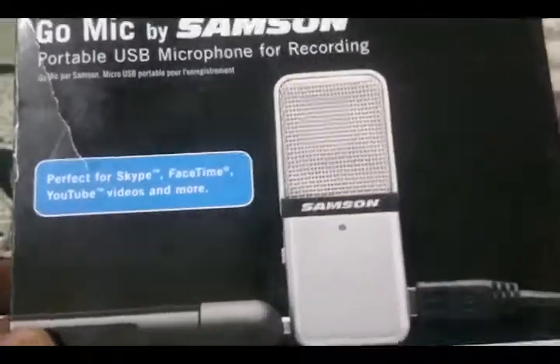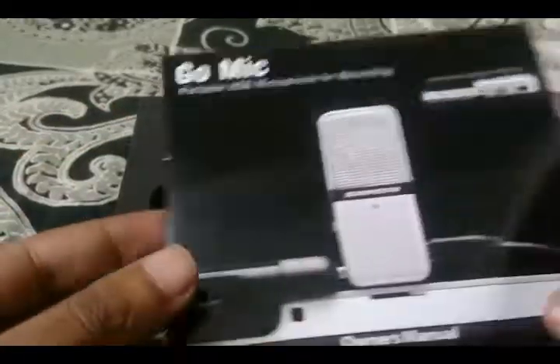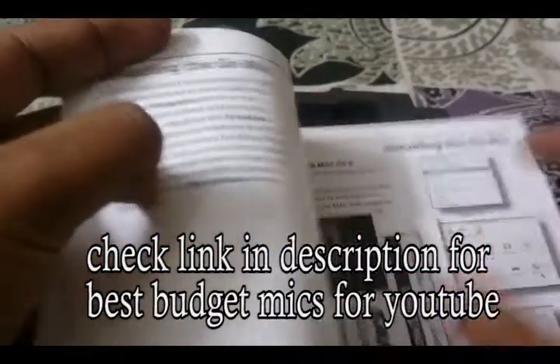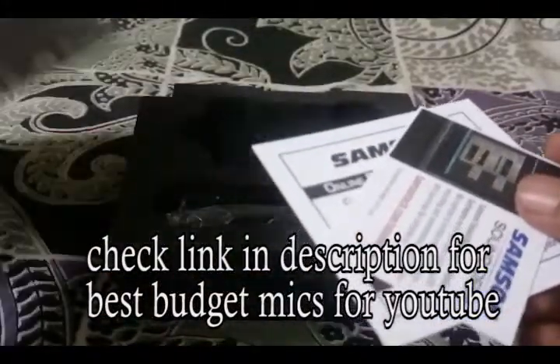Hey guys, welcome back to my YouTube channel. In this video we are going to review the best budget microphone for YouTube — the Samson Go USB mic. I recently purchased this microphone from Amazon for 5000 rupees, basically to improve the audio quality of my videos. Check the link in the description for all budget microphones for YouTube and voiceovers.